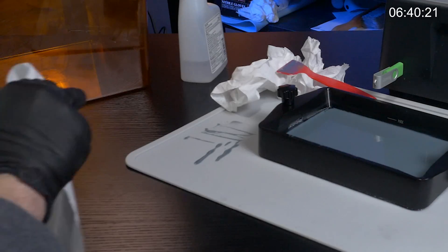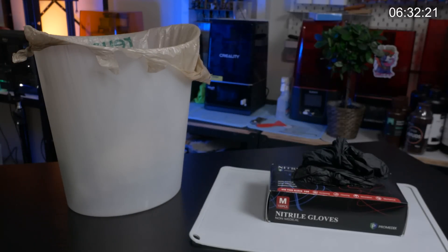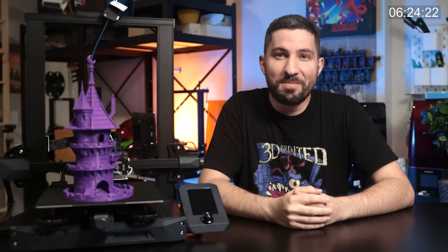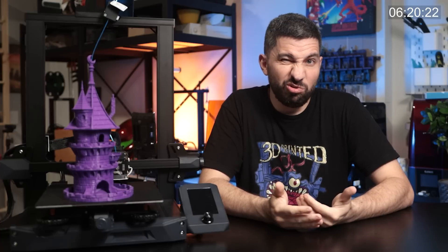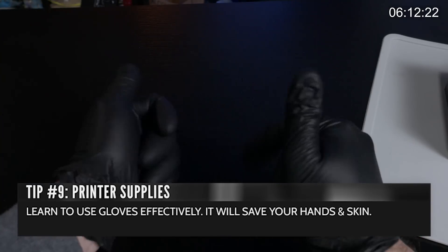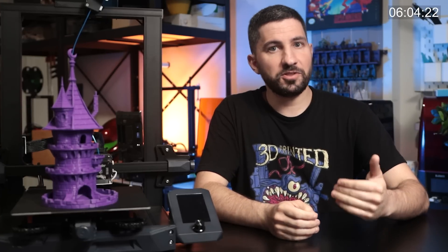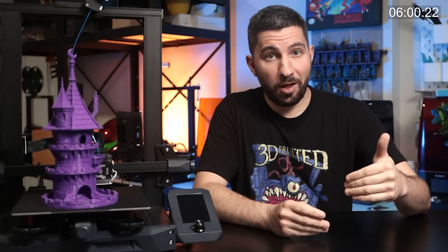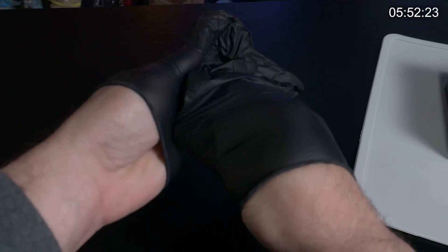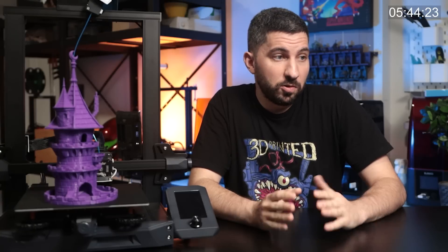The most important consumable when resin printing: always have paper towels and keep a little trash bin or plastic bag very close by. The nearby waste collection bin is the real tip here — having it nearby means less waste and a cleaner workspace. Learn to use gloves effectively. For working with resin, make sure they are working as intended without any holes. It's surprisingly easy to rip them even with more durable ones, and some people reuse gloves at the risk of holes. You also have to remove them correctly without getting resin on the inside where your hands go.